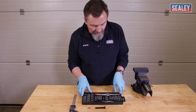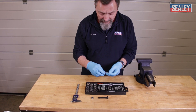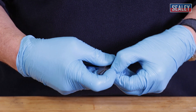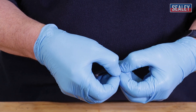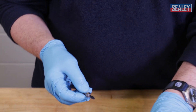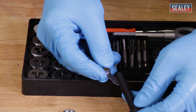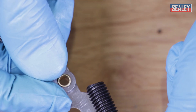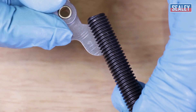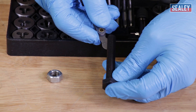I'll show you the thread gauge. I've already checked this to speed things up. This is actually an undamaged thread but it's ideal as an example. What we're looking for is the teeth on the gauge that perfectly match the threads you need to repair — and as you can see here, that matches perfectly with no gaps. So I know that this is a 1.5 pitch thread.